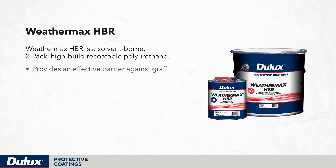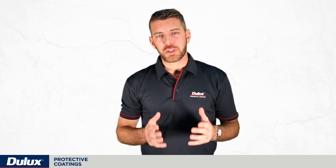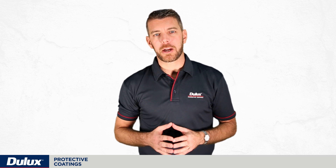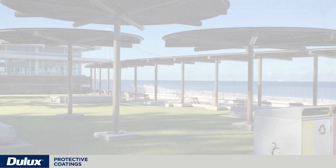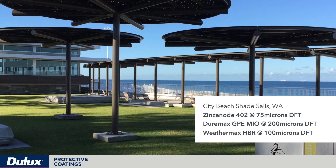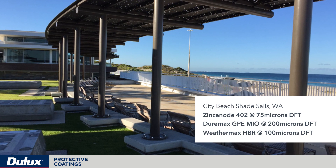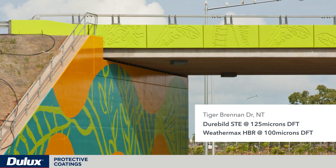Weathermax HBR provides an effective barrier against graffiti and resists repeated cleaning by most proprietary graffiti removal agents. It's tintable and available in 5,000 different colours. It is our most popular high-performance topcoat, and has been locally developed for high-build brush and roller application. It's designed to be used over a wide range of suitably primed substrates such as mild steel, galvanised steel, concrete and aluminium.